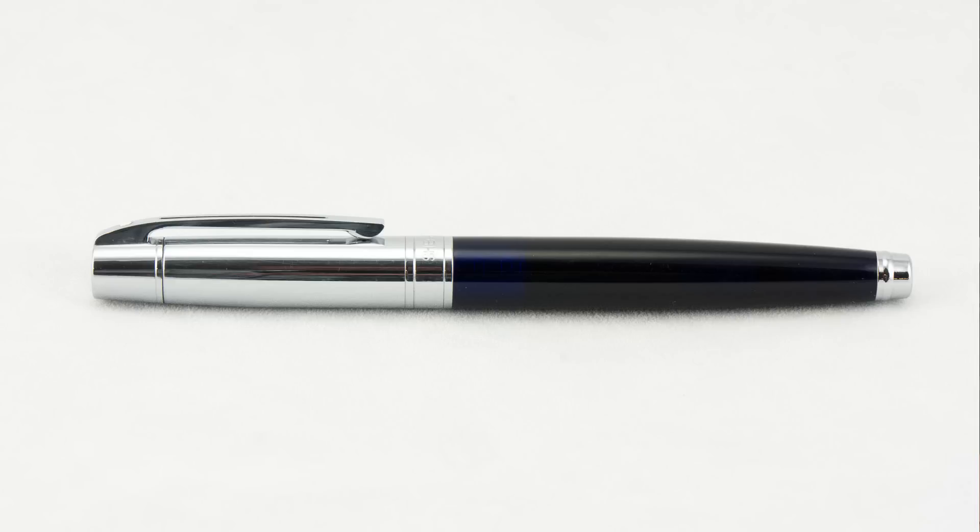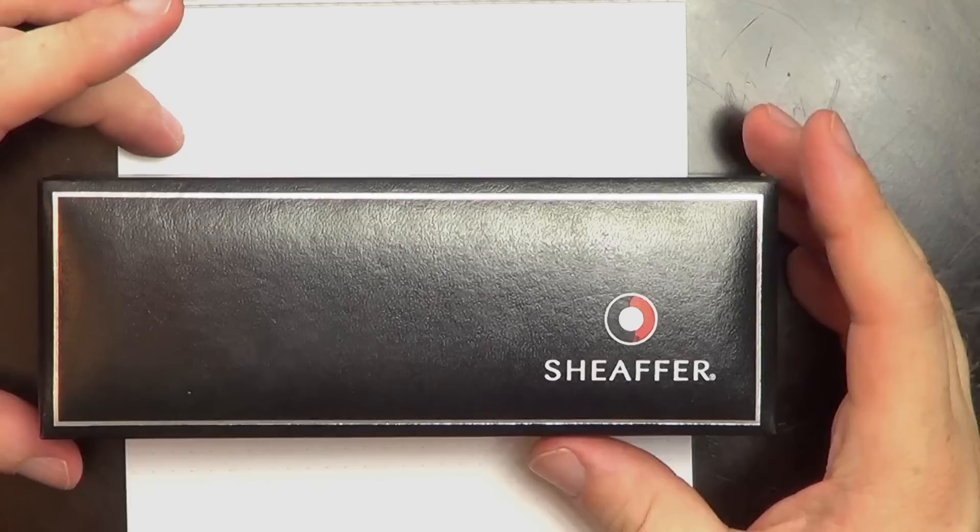Hi everyone and welcome to The Pen Habit. In today's video I'm going to be doing a review of the Schaefer 300, a modern Schaefer pen of which I've had basically no experience — this was my very first Schaefer pen. A huge thanks to Drew who lent the pen to me. I haven't had a ton of time with it, but I like to do reviews of borrowed pens quickly and get them back to folks.